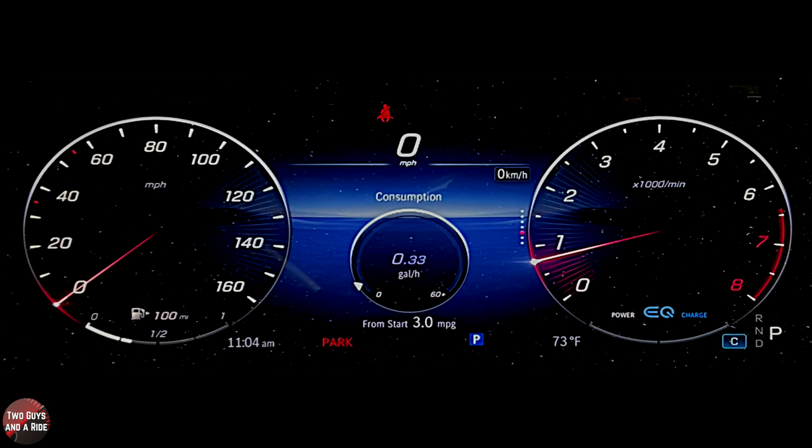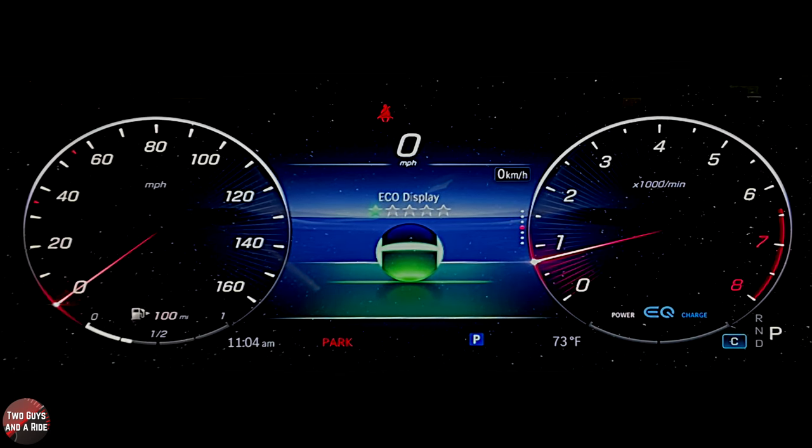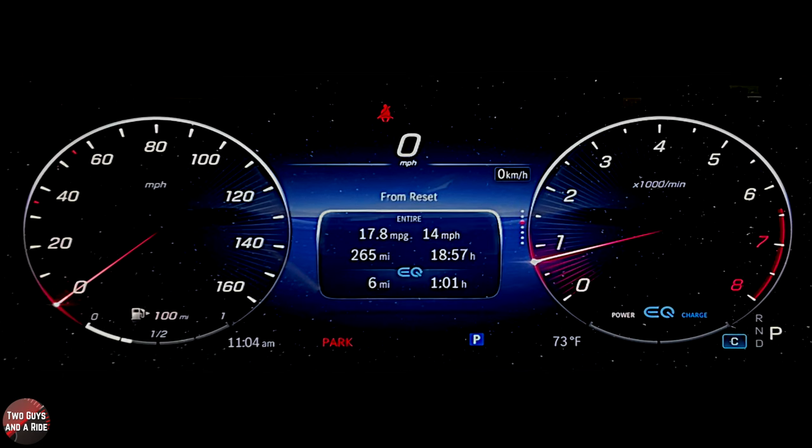Swipe up again and you've got consumption. Swipe up again for eco display — it'll rate you on your driving. From the reset screen, you get your miles per gallon, average miles per hour, how far you've gone, and how many hours it's been driven. Keep in mind this car is mostly done idling so it doesn't show great gas mileage. A little EQ gauge below shows how many miles and hours you've driven on EQ.